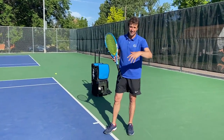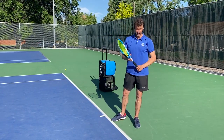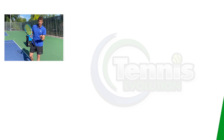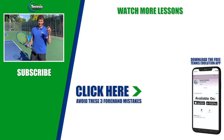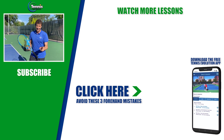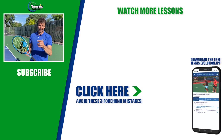The best way to learn this is to get it on video and study it. Thank you for tuning into this video today — give us that thumbs up, turn on your notifications, and subscribe to the channel because we want to help you get to the next level with your tennis. Click the link in the description below to learn the three amateur mistakes you may be making on your forehand. I want you to avoid those three amateur mistakes, and we'll see you at the next lesson.